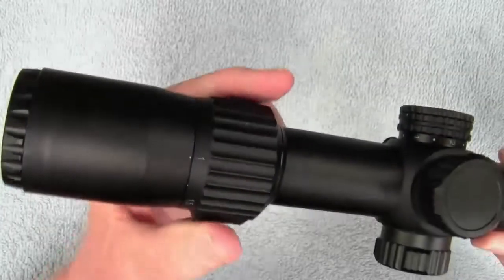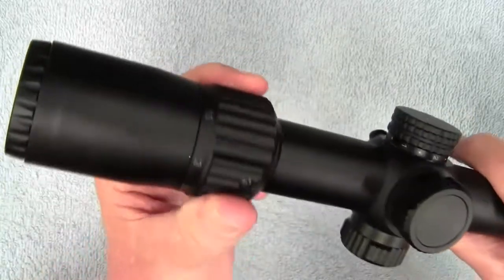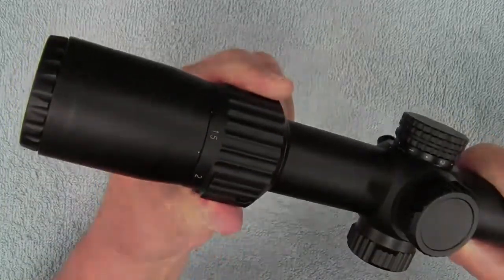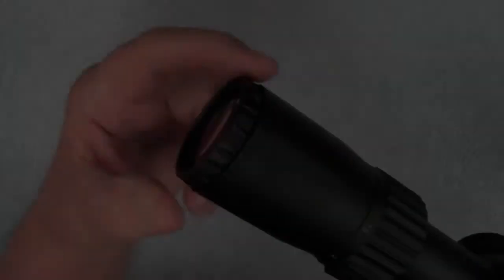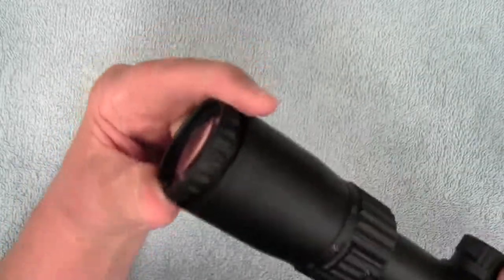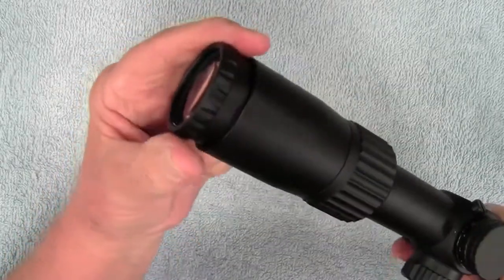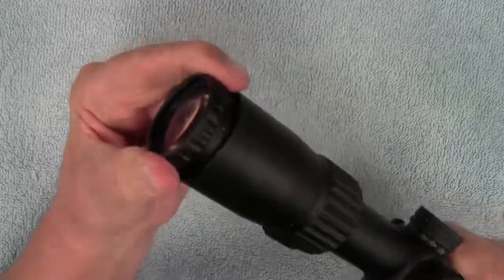The magnification ring has a very nice texturing on it and is very smooth when you're making your adjustments. The focusing ring also has a nice texture so you can easily turn it to make a very clear and sharp sight picture.